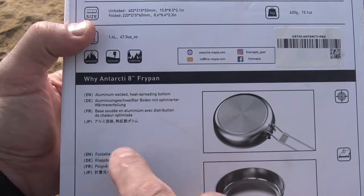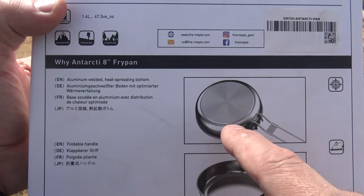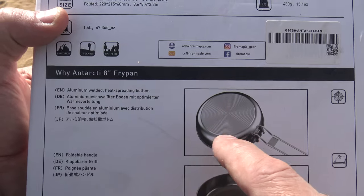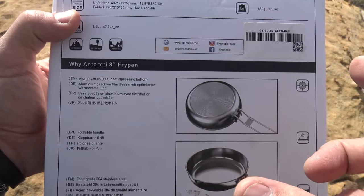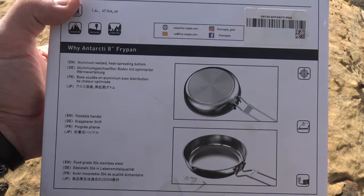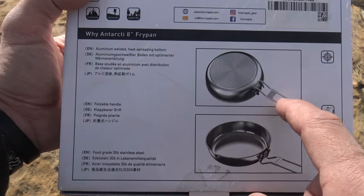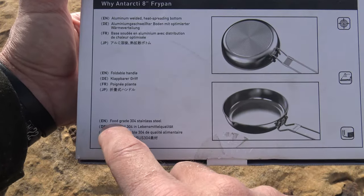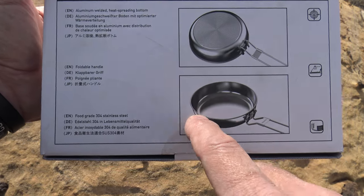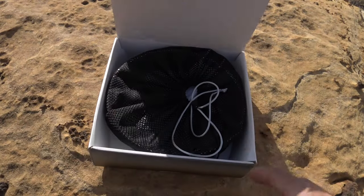Here is some more information on why you would choose this fry pan over others. If you look at the bottom, it has an aluminum welded heat spreading bottom. That will spread out the heat, so if you have a stove with a very centralized flame, it will help distribute that heat and give you more even cooking. It also has a nice foldable handle, and it's food grade 304 stainless steel with a pour spout, which I think is very cool. Let's go ahead and open this up and take a look.